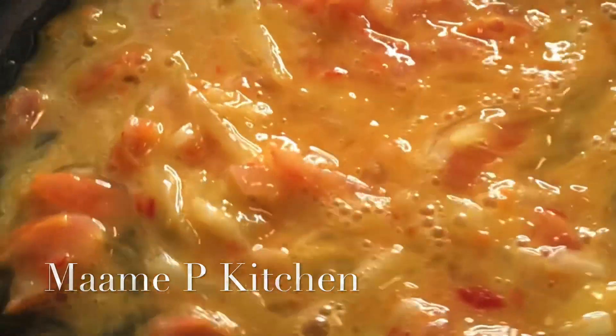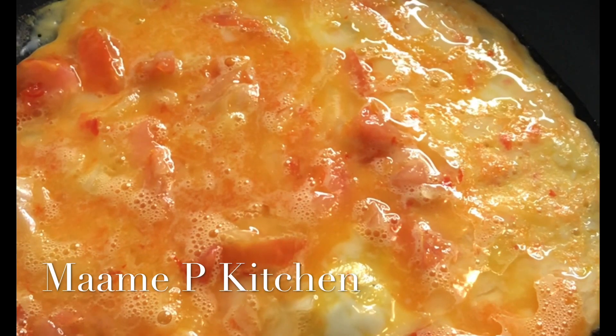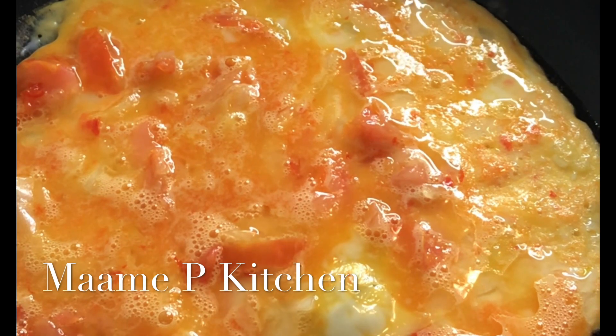I just transferred my eggs onto my frying pan. Just look at the color — it's so nice. Yes, the taste is just amazing.